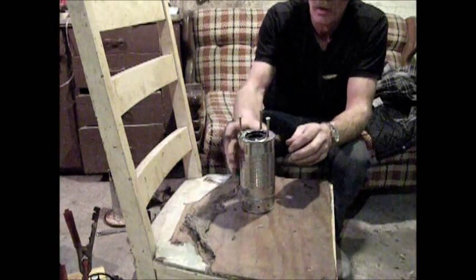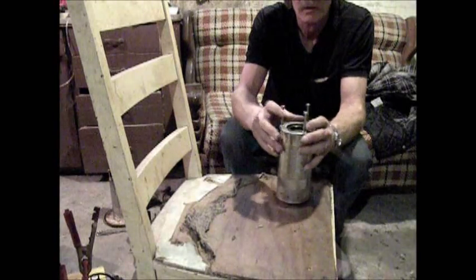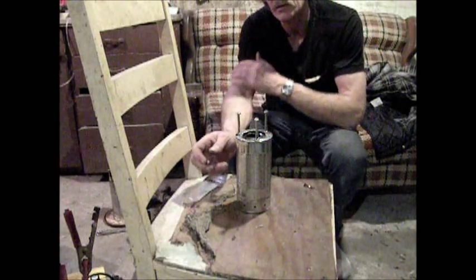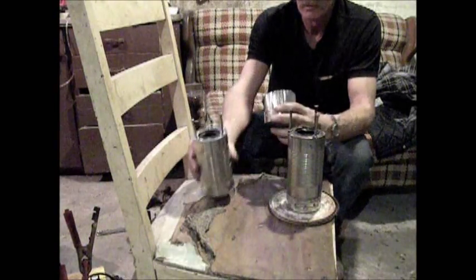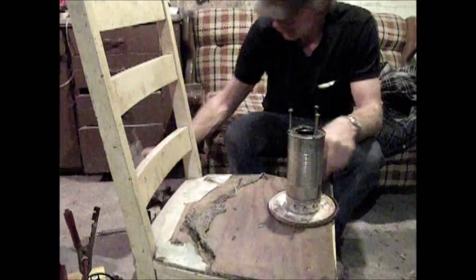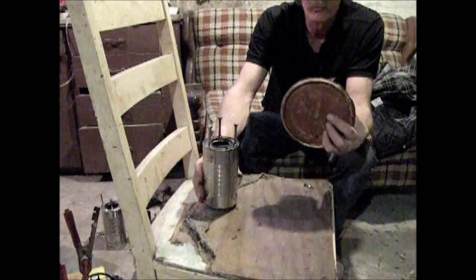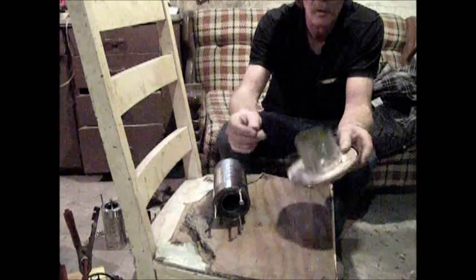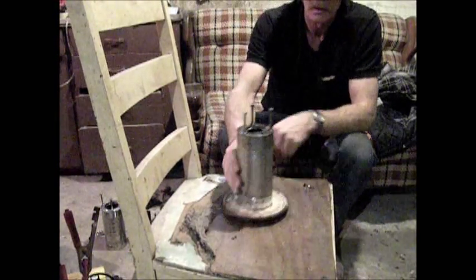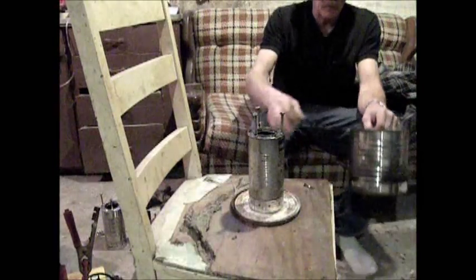Here's your stove. There's some JB Weld all around this seam too to seal it up nice. The JB Weld will actually take the heat — time will tell. Put a hole in the center here and paint down the lid. Here's a wing nut — you can take it off if you like for packing it away. With the paint can lid on there, it's actually fairly stable on rough ground.